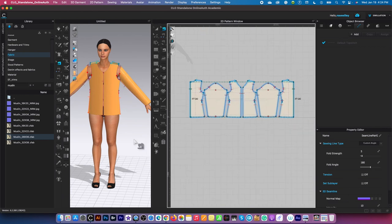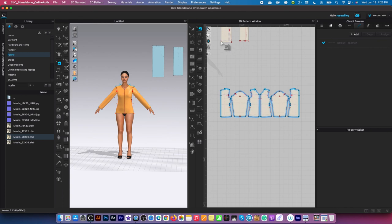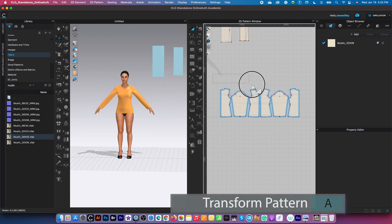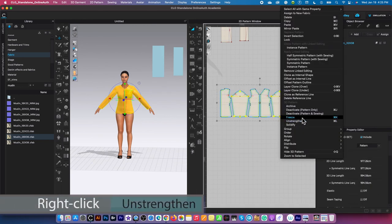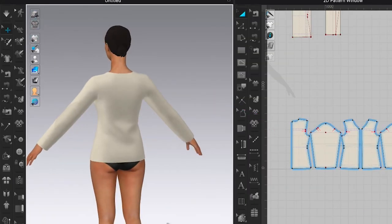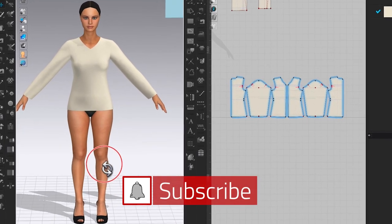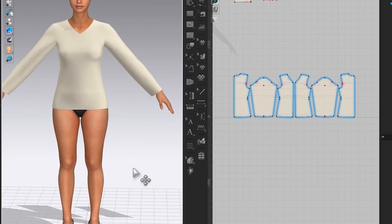Press the space bar to simulate. Then press space bar again to stop. Switch to the transform pattern tool, select all pattern pieces, right-click and unstrengthen. As you can see, we just created this perfect basic top pattern in 3D — quick and easy. I hope you find this video useful. Remember to subscribe and click the bell for more pattern drafting videos. Thank you.